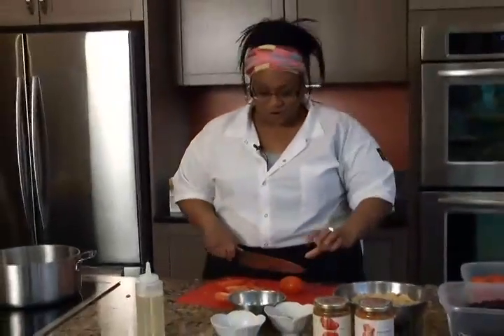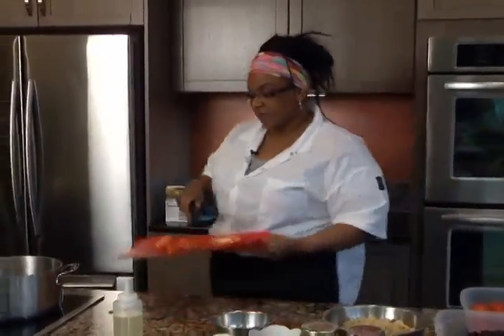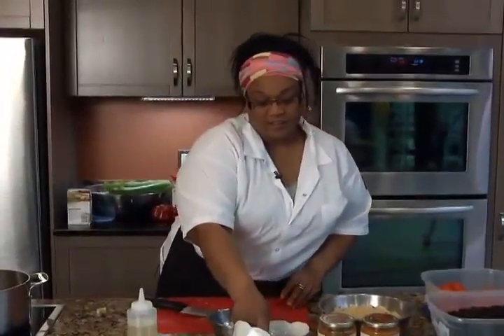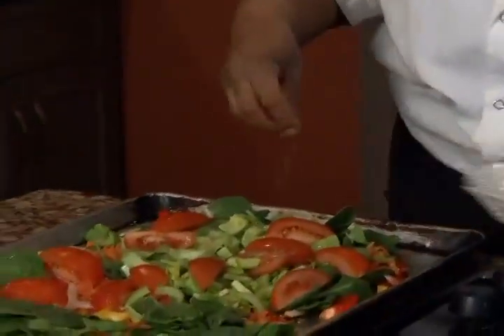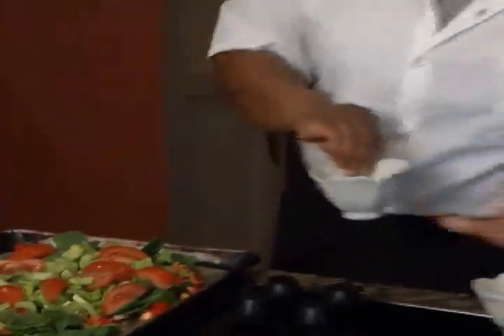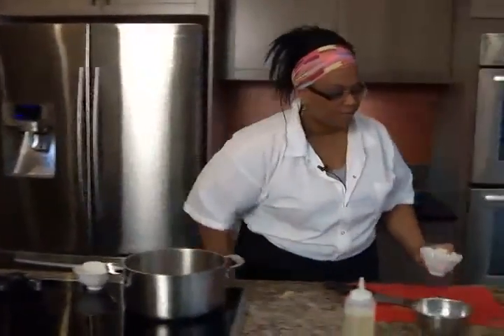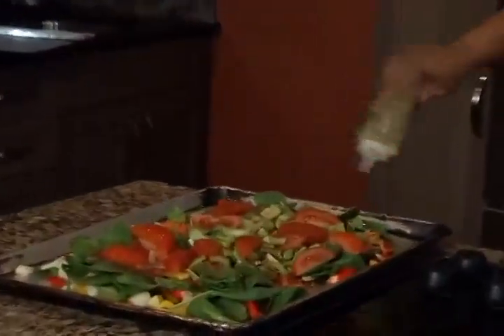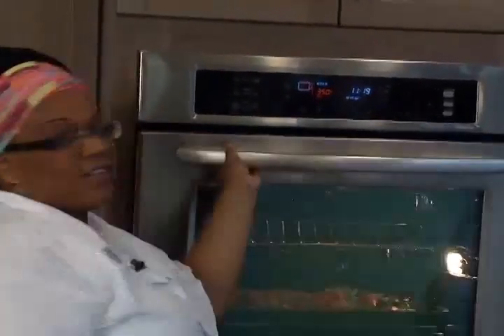This is also a gluten-free recipe. I throw the vegetables on there, then add some cumin, just a sprinkle, and my chili powder. I take some oil and drizzle it generously — not so it's greasy, but just nice.